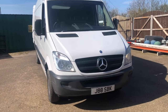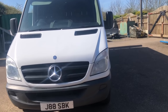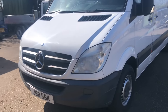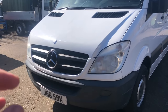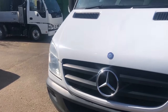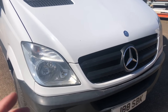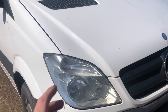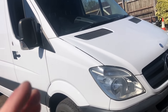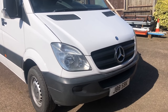Morning guys, welcome back to the channel. Today we're going to be doing the facelift conversion on John's van. We've got all the parts in the back. We're going to be painting the grill, completely stripping off the front end — bonnet, headlights, grill, bumper, etc. Behind that we've got the slam panel and radiators. There's a few little modifications to do, some wiring, changing the plugs on the lights. Let's crack on and get it done today.